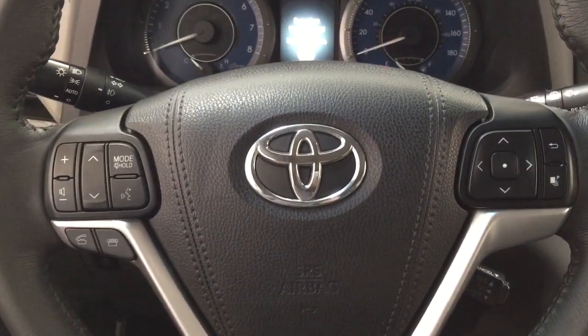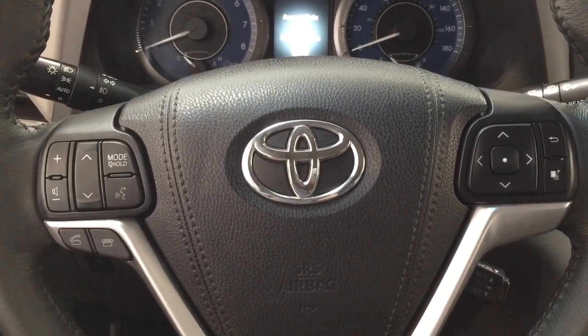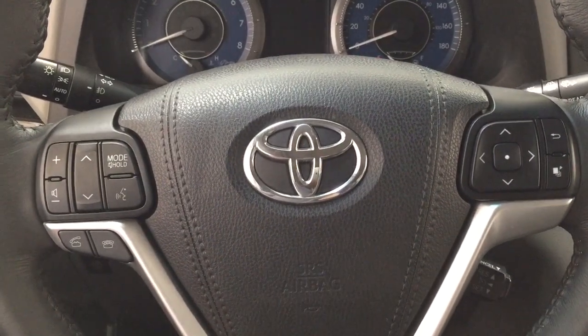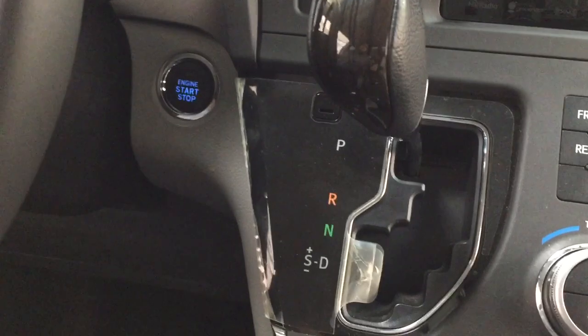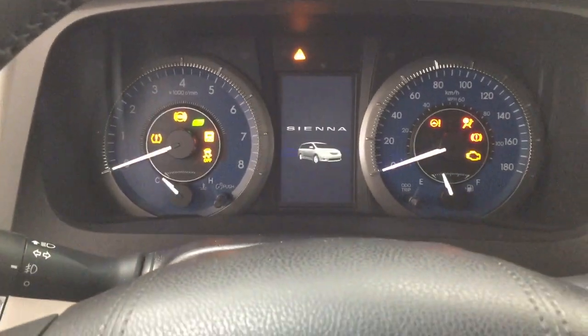A couple of the controls you'll see on the steering wheel include your volume control, seek function, mode select, and voice recognition, along with Bluetooth connectivity, scroll function for your multi-informational display, and cruise control. It also offers push button start — all you have to do is put your foot on the brake, hit the push button, and it will start up automatically.